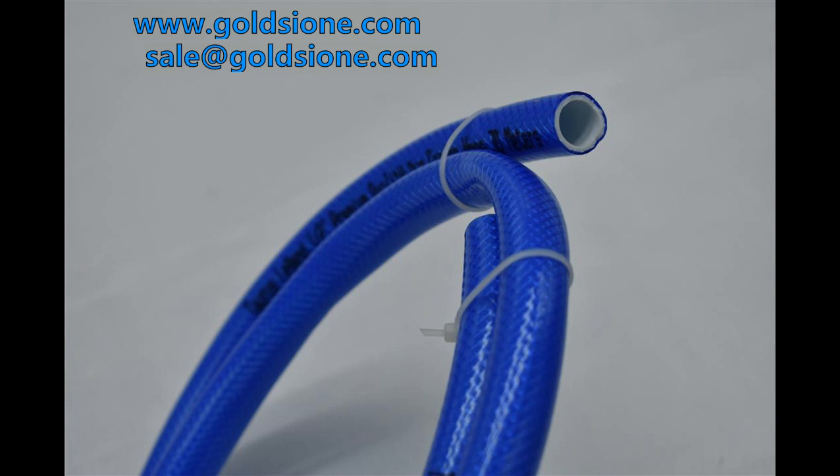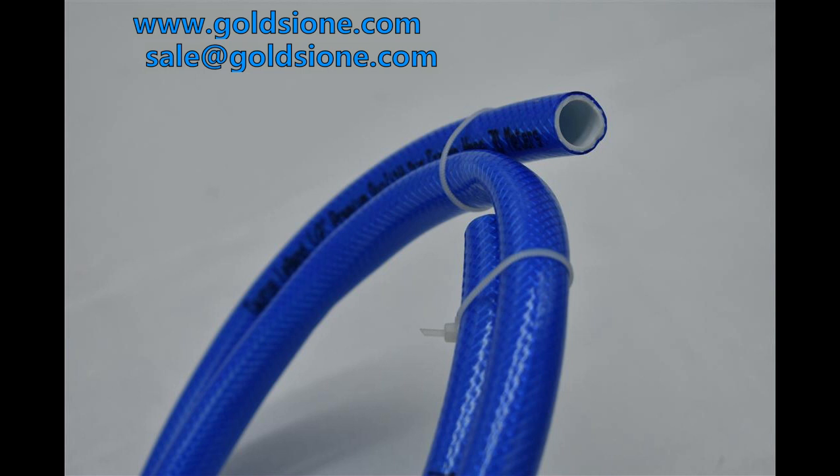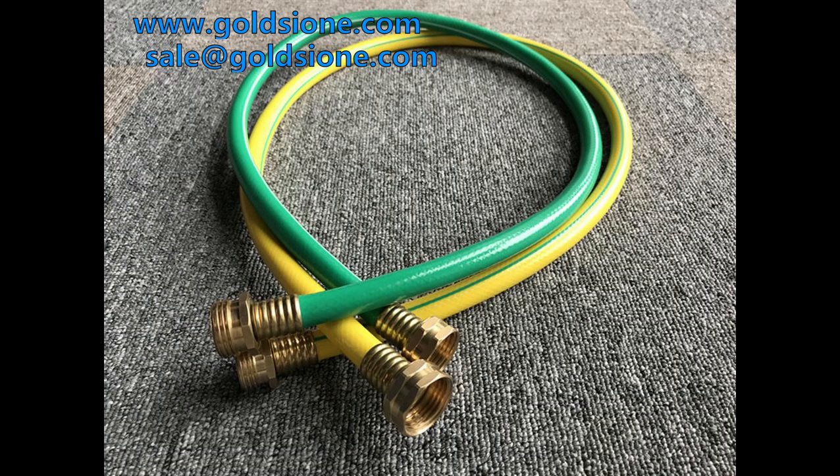1. Smell: Good quality PVC gardening hoses will have such a small odor that it cannot be smelled carefully. 2. Fold: Fold the PVC horticultural hose to see how tough it is. 3. Refrigerator: Keep it in the refrigerator for a few hours to see if the PVC gardening hose will harden. 4. Fire: Roast with fire and smell the smoke to see if it belongs to PVC material.